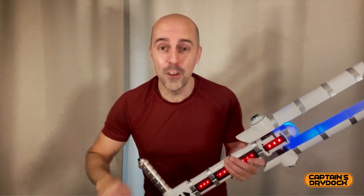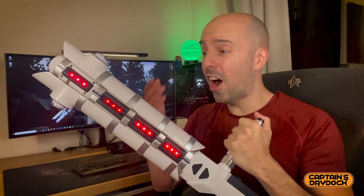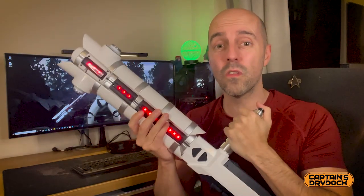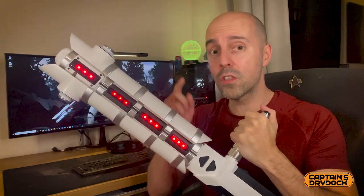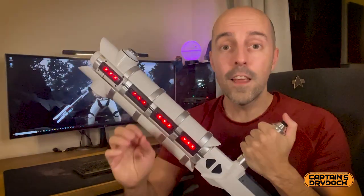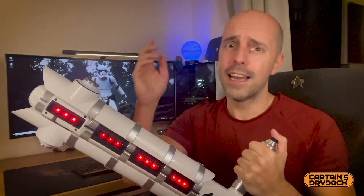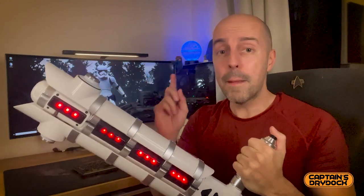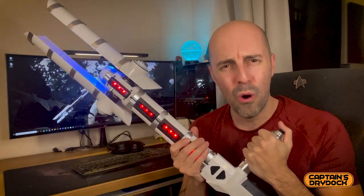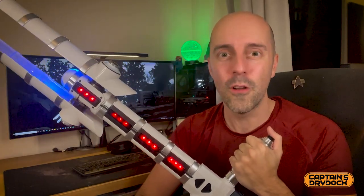I've been doing that all afternoon even when I wasn't filming — it's so much fun. In conclusion, I highly recommend this. It's better in real life in your hands than it is on screen. So if you can afford it and there's stock out there at a decent price, go and get one. If you enjoyed this episode, subscribe, like, leave a comment — all the things YouTubers always request. My name is John Child, this is Captain's Dry Dock, and this is a very large baton. Stay safe, take care, and I'll see you on the next episode.